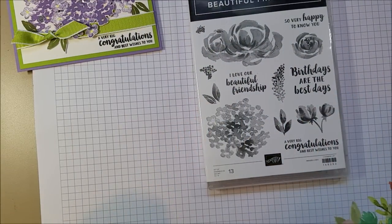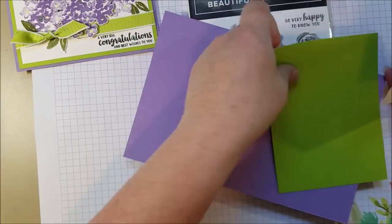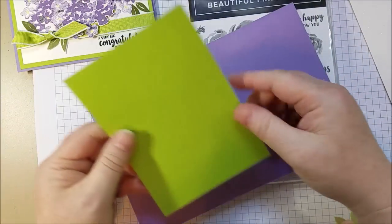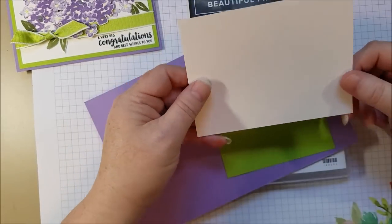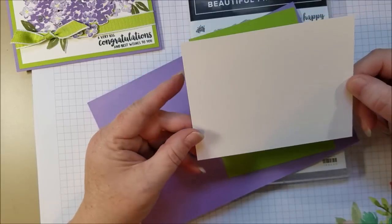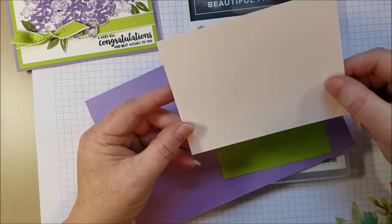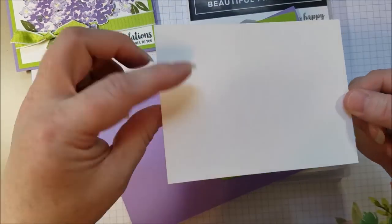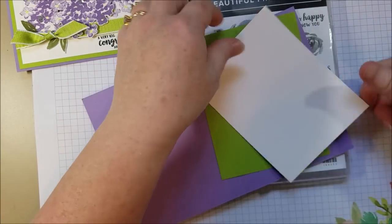I've got a card base in Highland Heather and a matte piece in Granny Apple Green. This matte piece is just a quarter of an inch smaller, so it's four by five and a quarter. And then I've got another piece of cardstock — you can use Whisper White or Shimmery White. I use Shimmery White just because I love that added shine on the cardstock. It has just a little fleck of shimmer in it which is really hard to see on video but it's quite lovely in person.